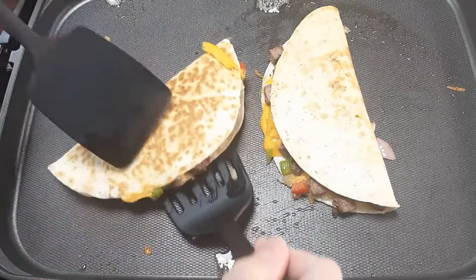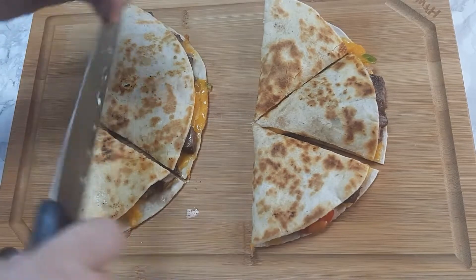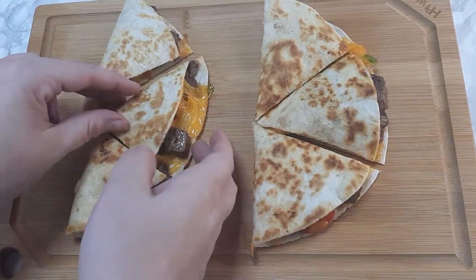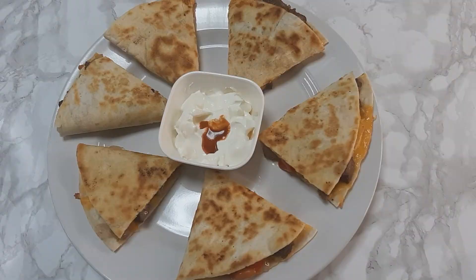Once they're finished cooking I'm going to go ahead and flip them and let them brown up nice on the other side. Once they're done I'm just going to go ahead and chop them into little triangles. Look at that — nice and cheesy, meaty. And that's everything to it, dinner's done!